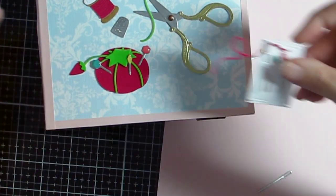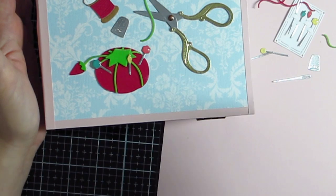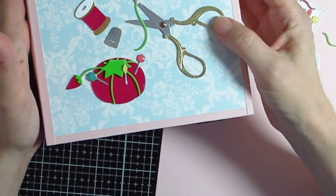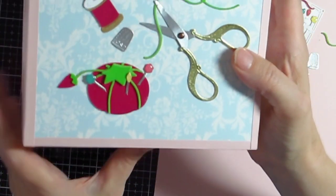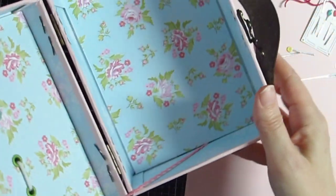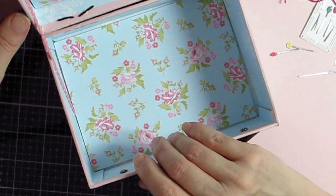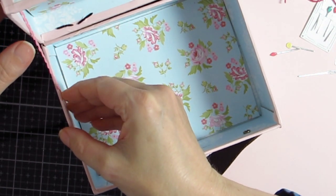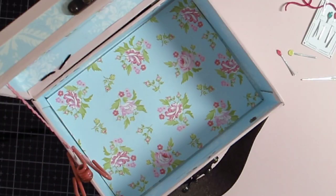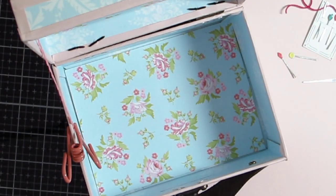I didn't end up using the needle card, but I really like how this turned out. The die cuts do have a little bit of dimension, so they might get a bit beat up depending on how much the box is used, but I like how it looks on both sides. There is one problem with the cord — on the last box I made I had also glued the rick rack to the side of the box, so I'm going to do that now and clamp it in place while the glue sets. You can see what a better job that does holding it upright.